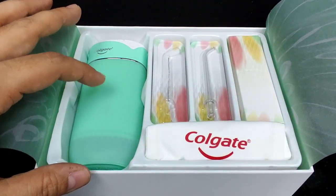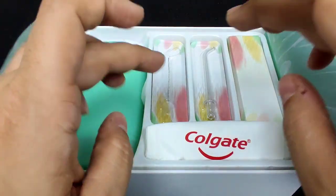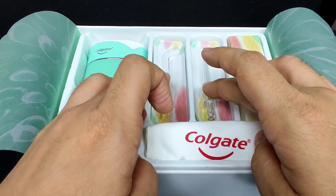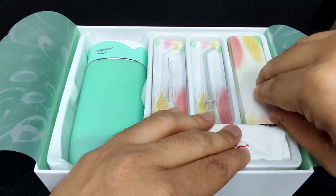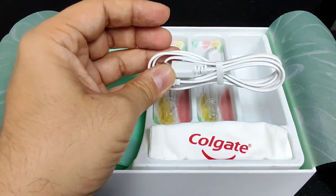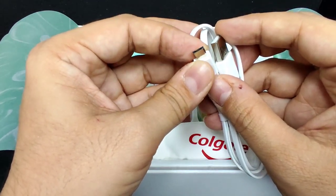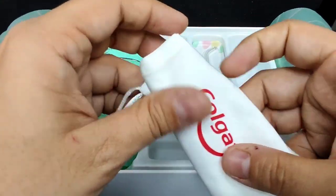This is the actual body of the water flosser, but I'll come to that a little later. You have two delivery tips — I've already removed one and I'll tell you where I've kept it. You have a USB cord charger — USB on one side and a charging slot very similar to the ones on our regular mobile phones. And you have a Colgate pouch here.